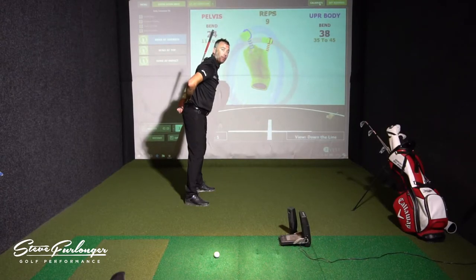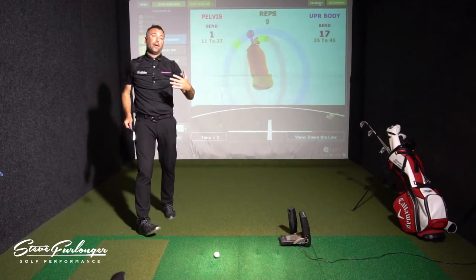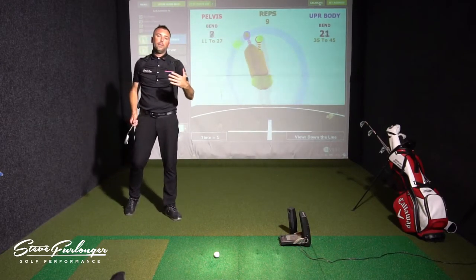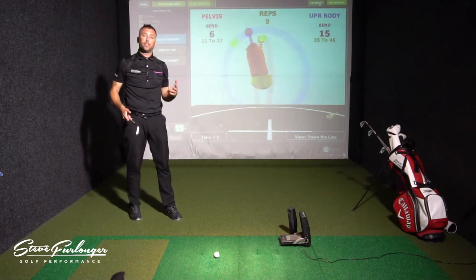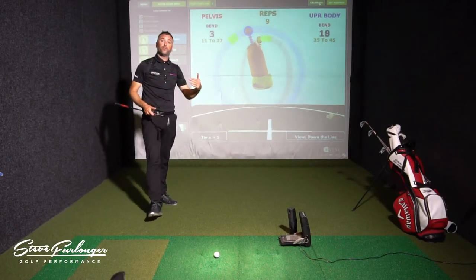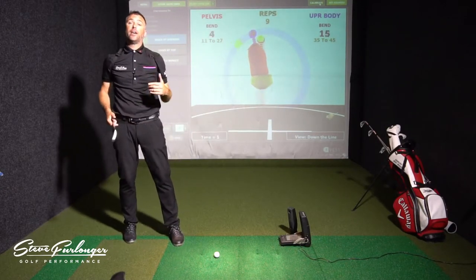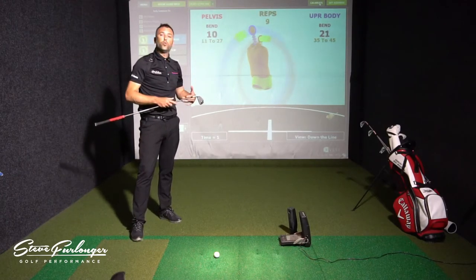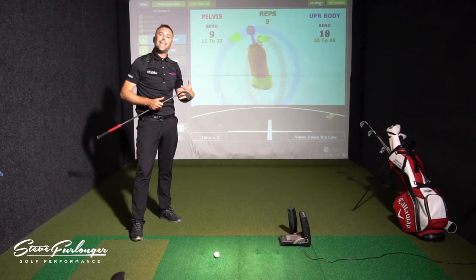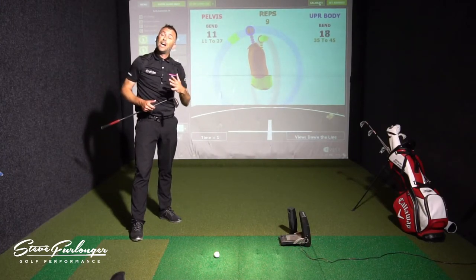From the information I've gathered from many good players, elite players, and pros captured on both my 3D and 6D systems with KVEST — and from information KVEST has shared with their coaches — we know that the best players stay in that forward pelvic bend throughout the swing and come out of it about halfway down in the downswing.